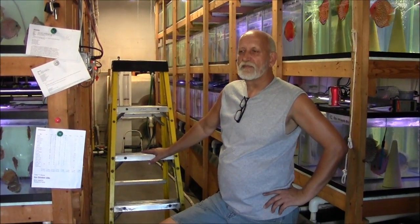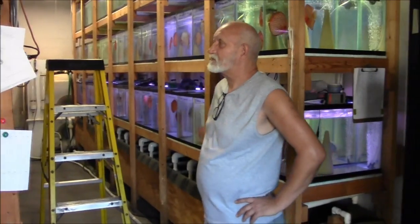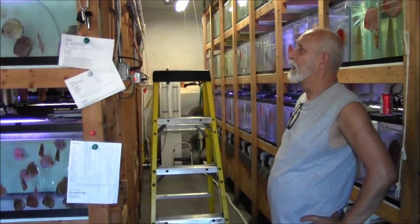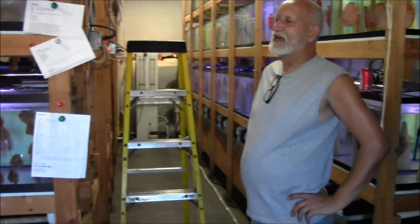Hans is nice enough to show us his system. He's got a really advanced system for doing water changes and he's told me all about it. I've never actually seen him do it, so he's going to demonstrate how he does a water change here in his fish house.